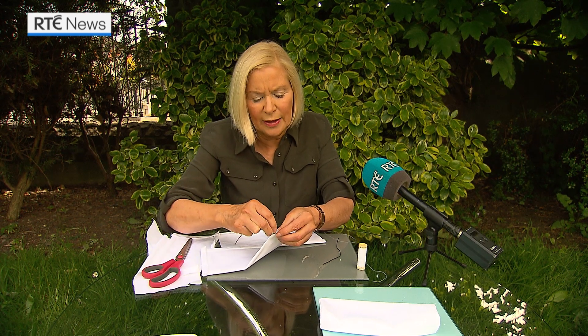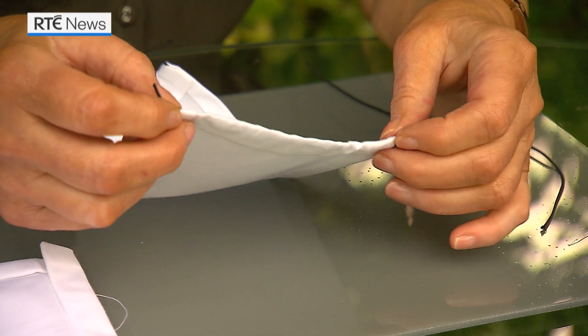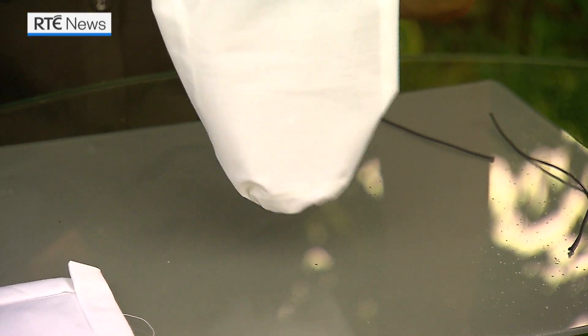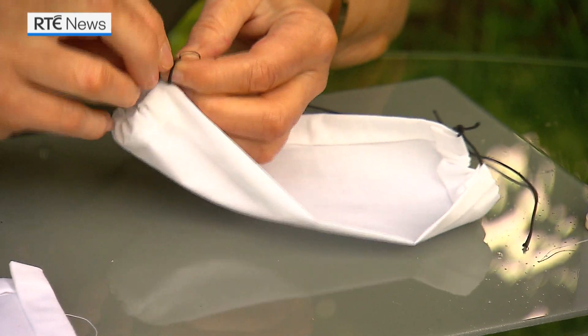The elastic is going to go in there. Get your elastic and get a safety pin — I've used a little black pin here and put it through like so. Then the last stage is you just scrunch it all up together and tie a knot.